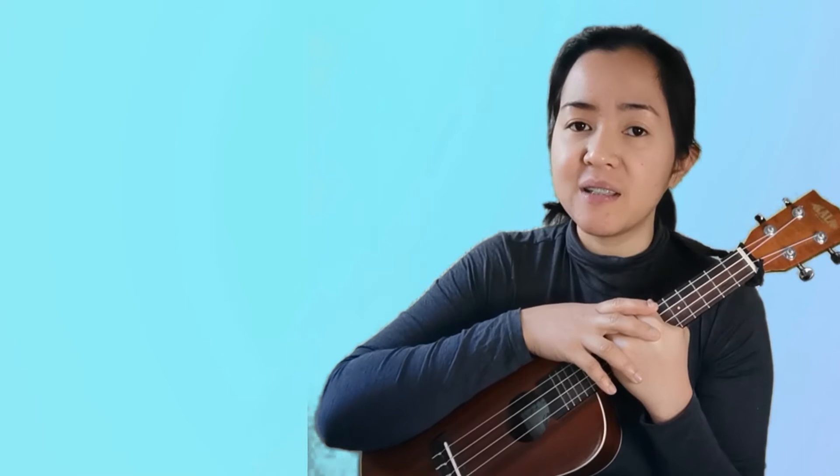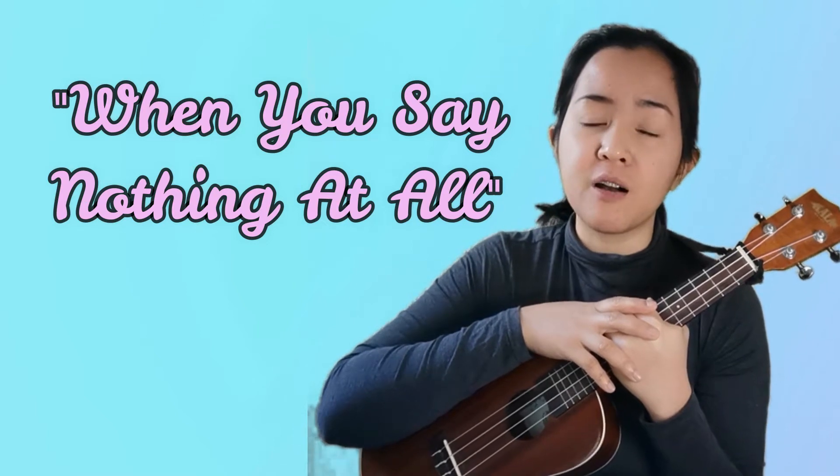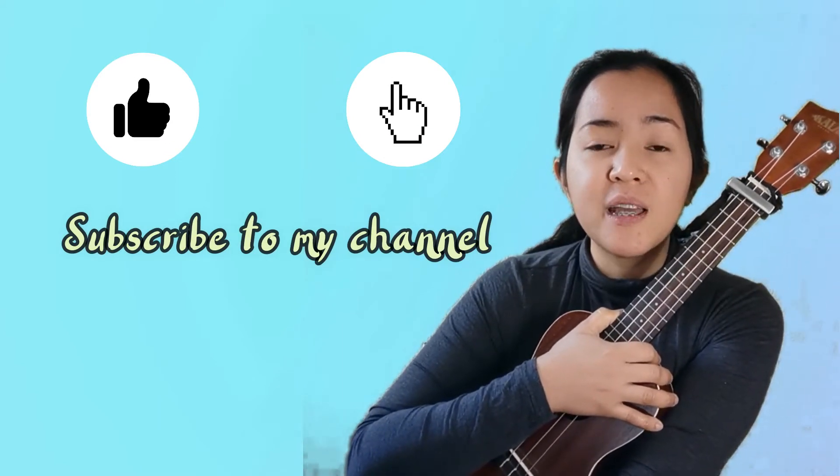Hello everyone, my name is Eva and welcome to my channel. In this video you're going to learn how to play 'When You Say Nothing At All,' originally sung by Keith Whitley and also popularized by singers like Ronan Keating and Alison Krauss. Before we begin, make sure to hit like and subscribe to my channel if you want more videos like this.